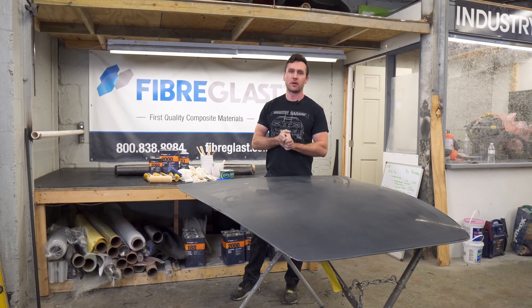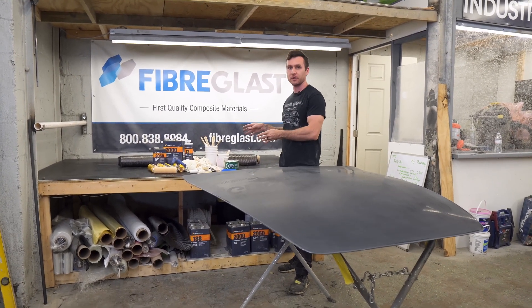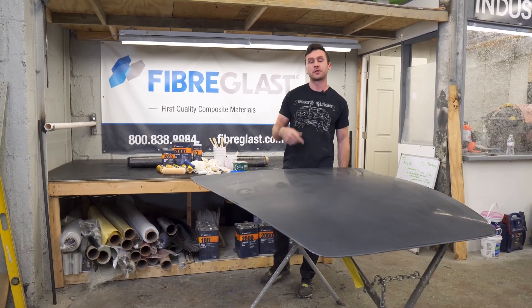This is going to be a tutorial on how to make a part from our DIY large carbon fiber composites kit that you can find on industrygarage.com.